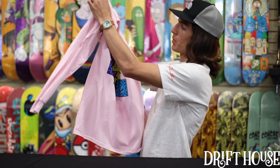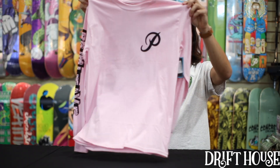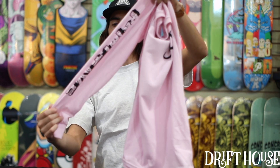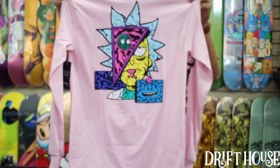Last one of the shirts — here we got Rick Deconstructed, this time in a pink long sleeve. Nice black classic P logo there on the chest, and that Primitive logo on the sleeve as well. Super rad design on the back.